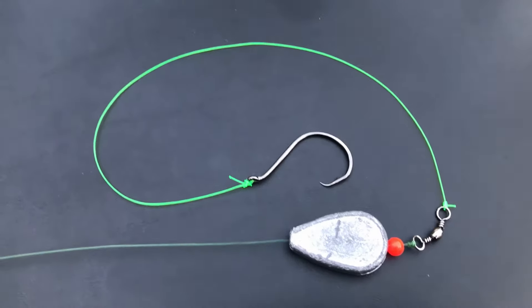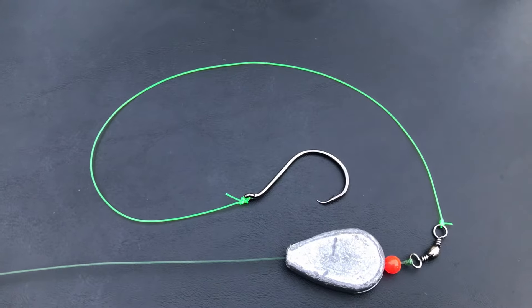Hey guys, I'm Chris. Welcome to Show Me The Hogs. In this video, I'm going to show you how to make a Carolina rig.